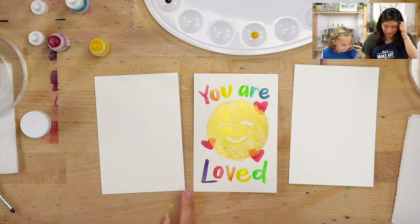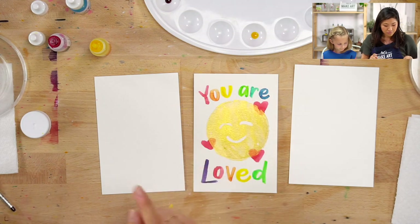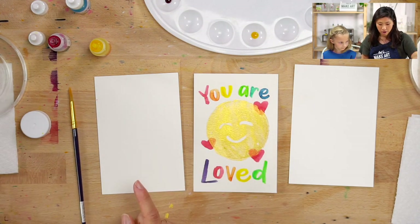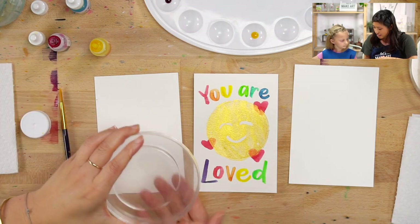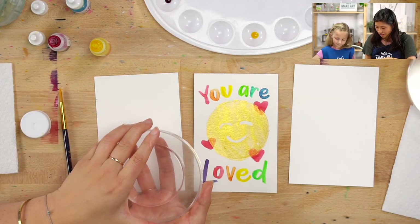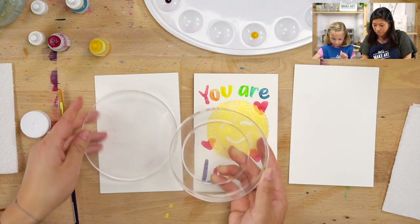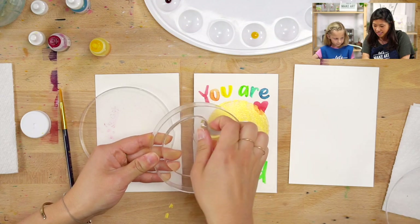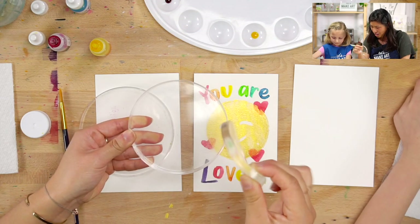So we're going to paint this fun smiley face for them to cheer them on. The supplies we have are: we're going to be using our watercolors, you'll need a brush, a cup of water, and then what we've been doing this month is we've been using this fun tool called a jelly plate. So let's start with that — we're going to open it up, open up your case, and take this out. It's this fun kind of jelly thing.